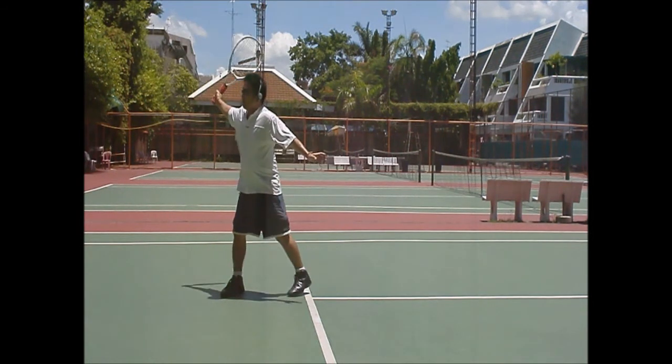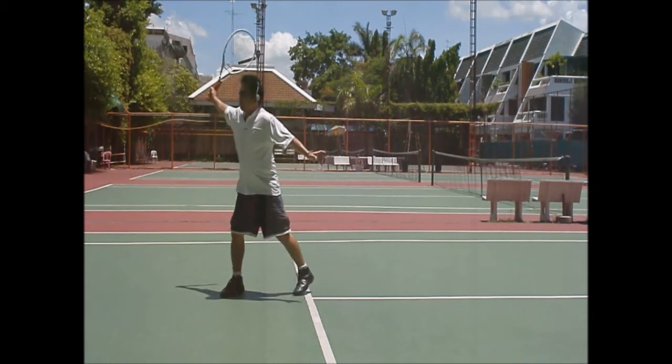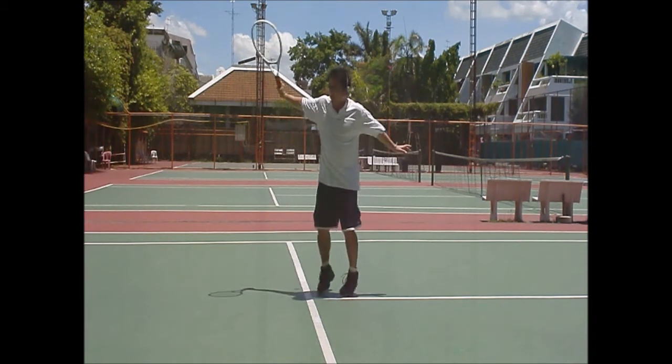Straight arm and up, like throwing a frisbee. This is a defensive backhand, so I thought that would be good to show it.